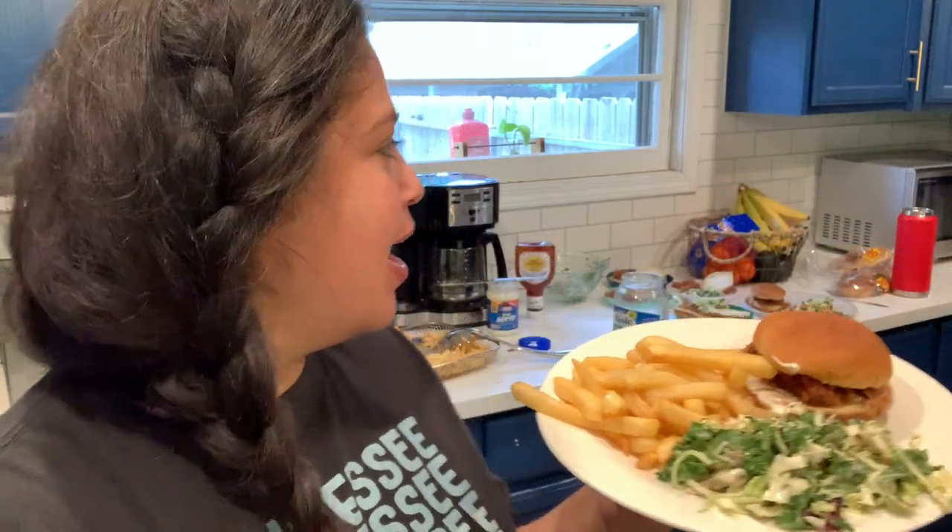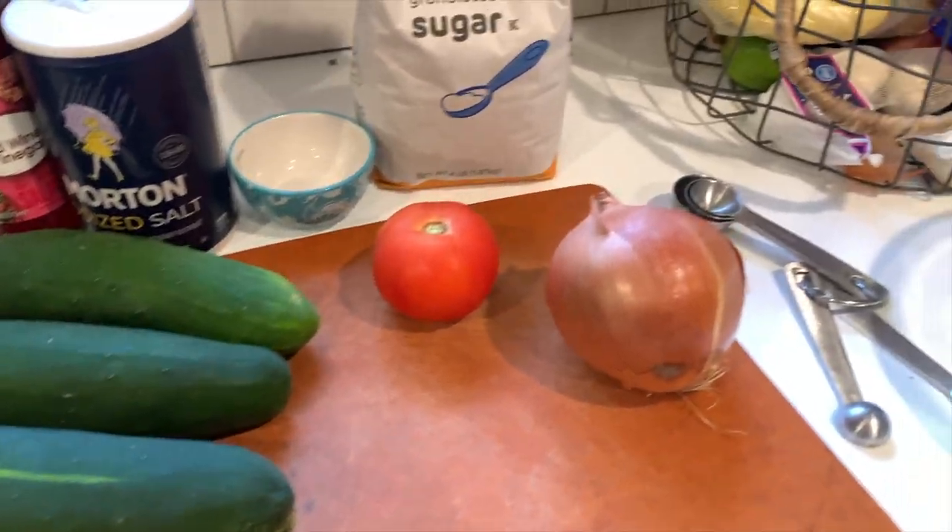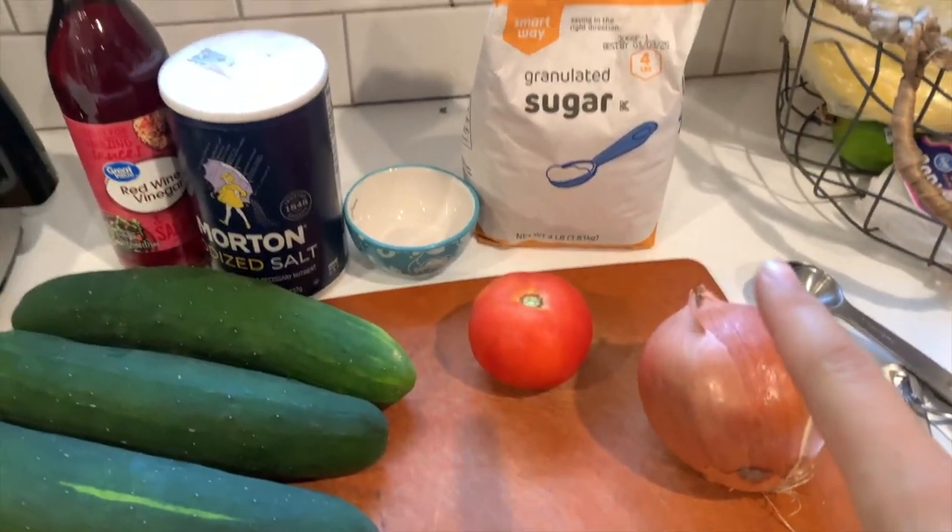That's it — 30-minute meal: pulled pork, fries, and a salad. I have five minutes and 54 seconds left. Done! I even plated it — I would have passed MasterChef! All right, for our next meal I'm doing bean and cheese burritos with a side salad.